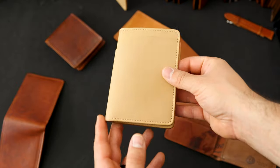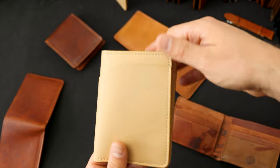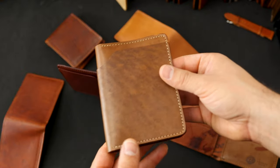In a couple hours I'll be pulling off the pre-order for this Natural Latigo, so now's the last chance to get this one. The reason we're turning that one off is we've got some new leathers to look at.